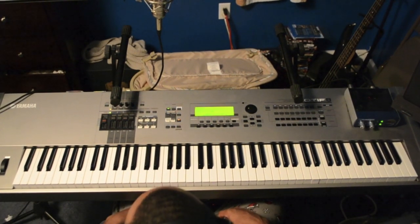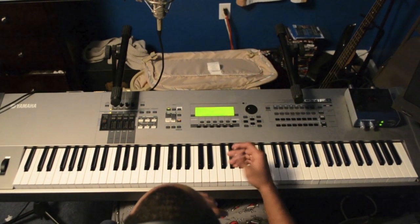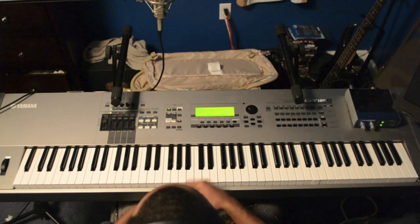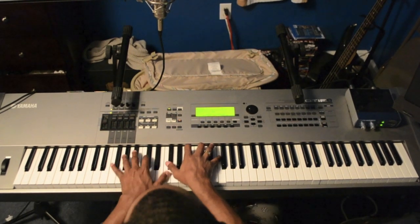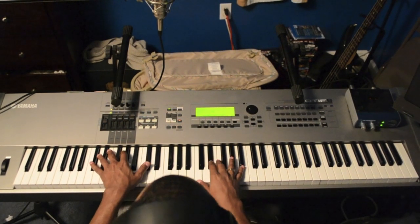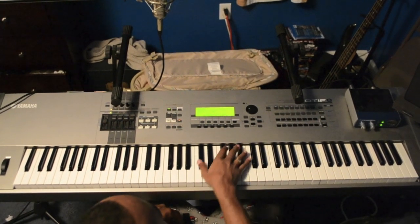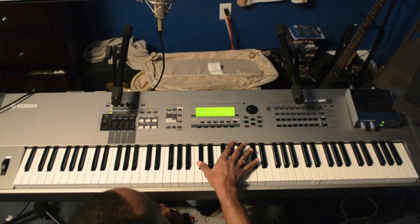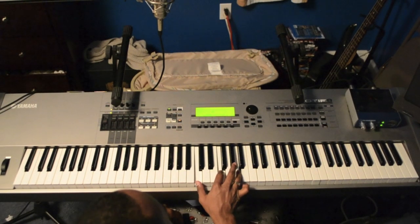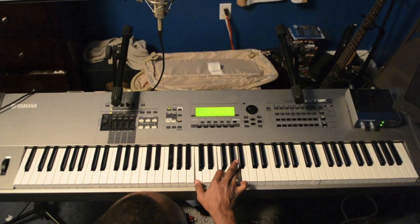It was that easy. They don't do much different than that besides a couple of fill-ins. I can show you something — here we go. So that's all I did: that's a C sharp, F sharp, B flat, and I just moved it down one semitone. That's all I did.